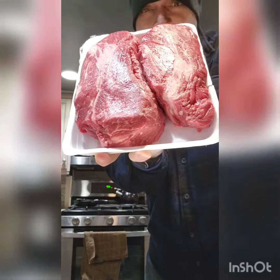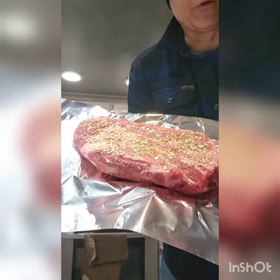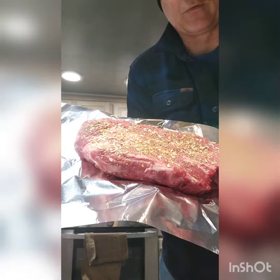Time for some super succulent chuck steak. Make sure you get yourself some really good USDA meat, add your favorite dry rub, and don't forget to preheat the oven to 250.